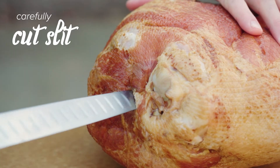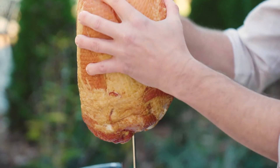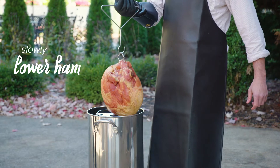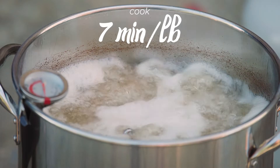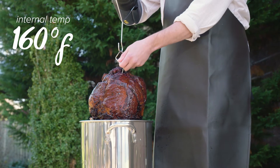Next, carefully cut a slit through the ham and slide the ham over the poultry rack to keep it in place. Once your fryer is prepped and the oil is heated to 375 degrees Fahrenheit, slowly lower the ham into the fryer while ensuring the oil does not overflow. Cook the ham for about 7 minutes per pound and until the internal temperature is 160 degrees Fahrenheit.